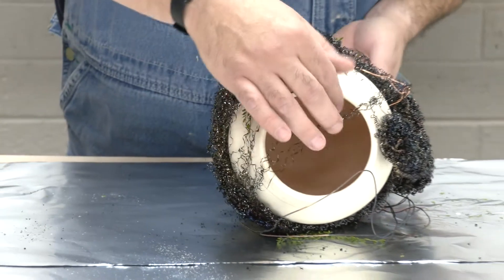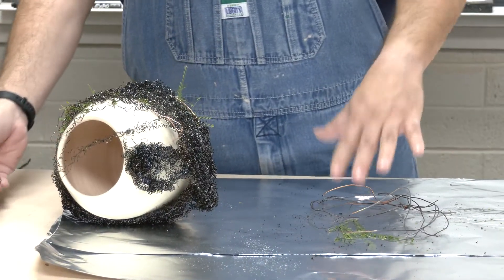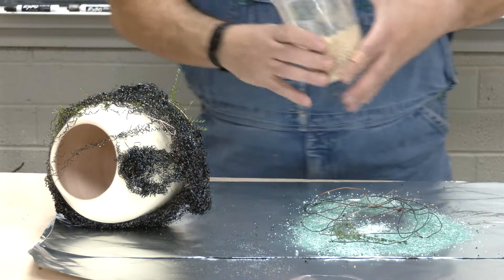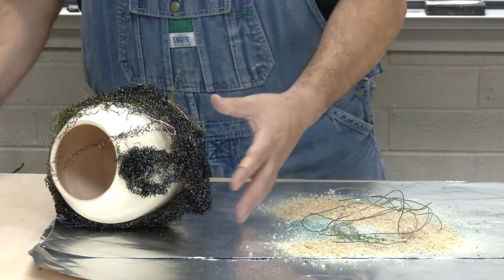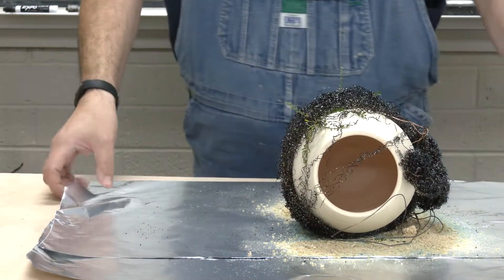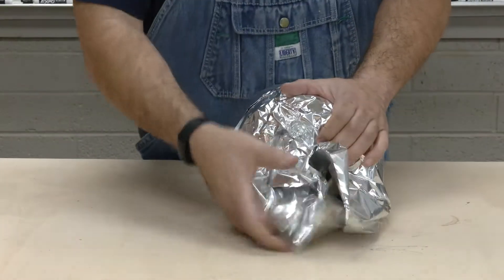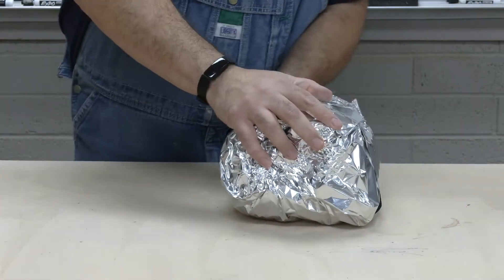I'm going to pick up this piece, leaving some copper and a little bit more leaf at the bottom, and just dust and spread this out a little bit. Then I'm going to add a little bit of sawdust, put the piece in, and wrap it up so all the materials will not escape from the foil.